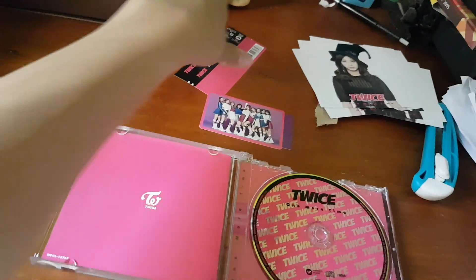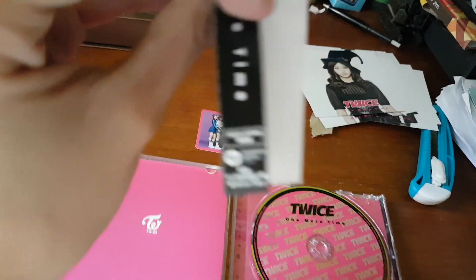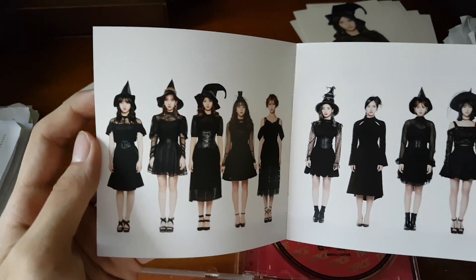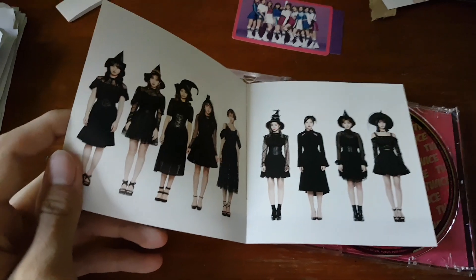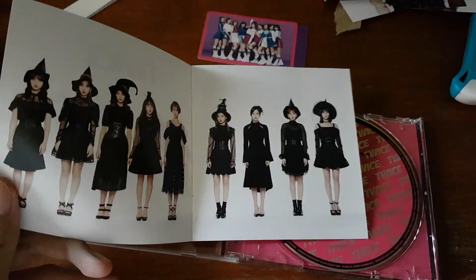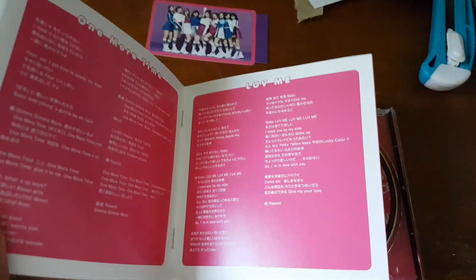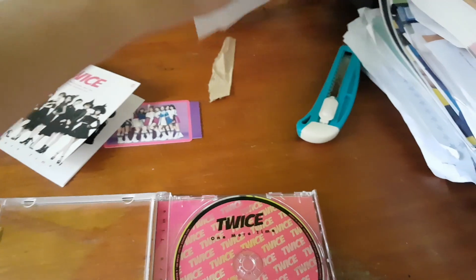You can call these jacket photo cards. This is like the spine area. Really nice — you can see it says 'Once Japan.' This is the photo book at the start of the album. Really nice contents. Then here we have the lyrics, and just like the credits. That's about it for the Once Japan fan club edition album.